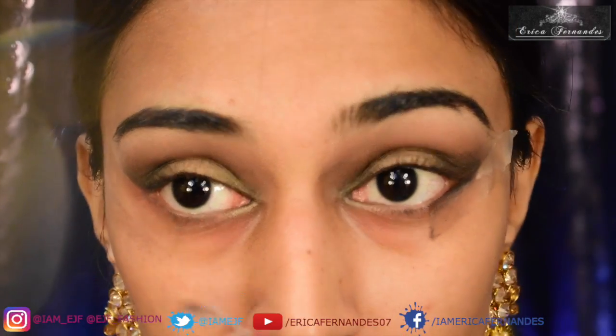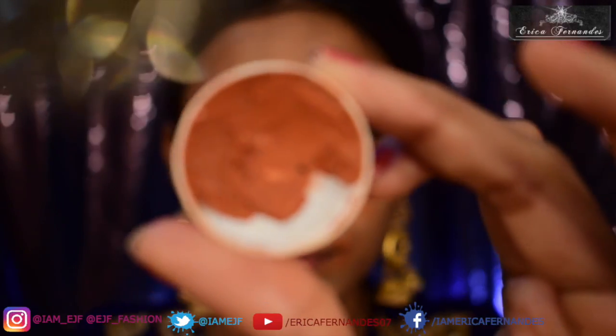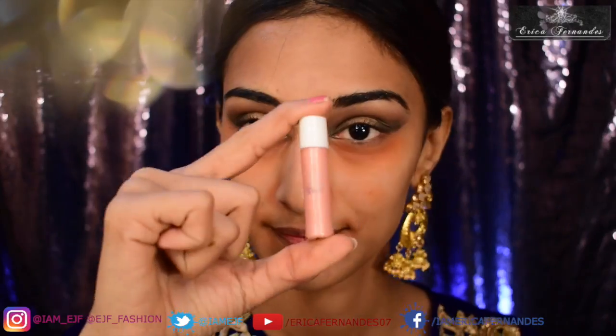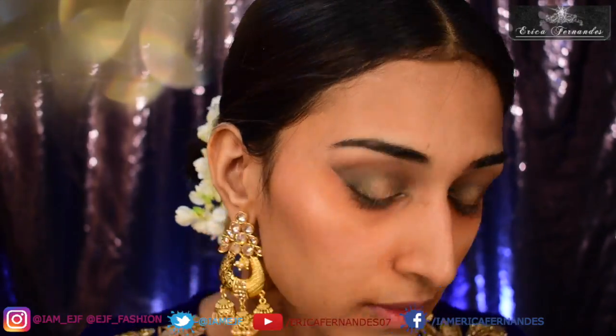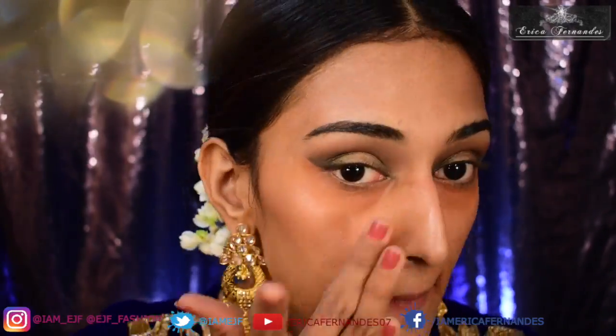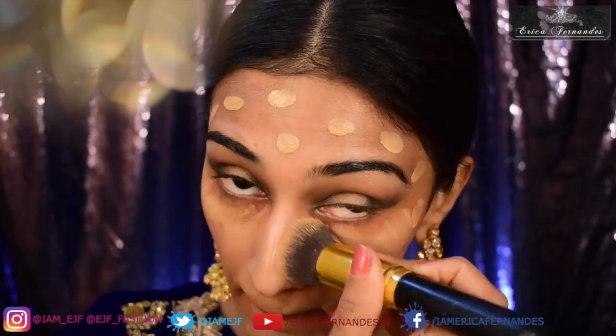Now I'm done with my eyeshadow and I'll get back to the remaining eye bits once I'm done with my foundation. I'm going to use a color corrector in a brick shade — one of my own highlighters — on my face, then use my Becca foundation all over my face, blending it well with a kabuki brush.